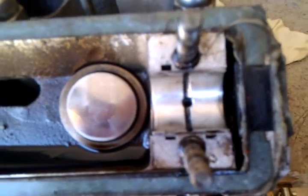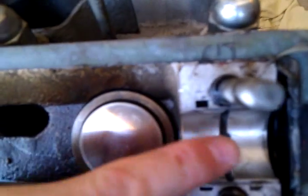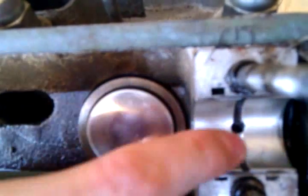So the exhaust shaft is removed. We can see that the bearing on the rearmost side is a little worn on the very extremity here.